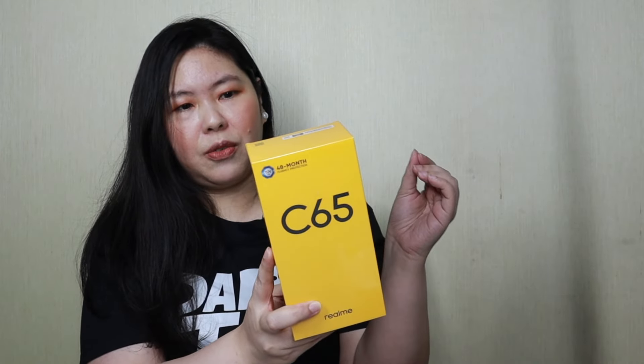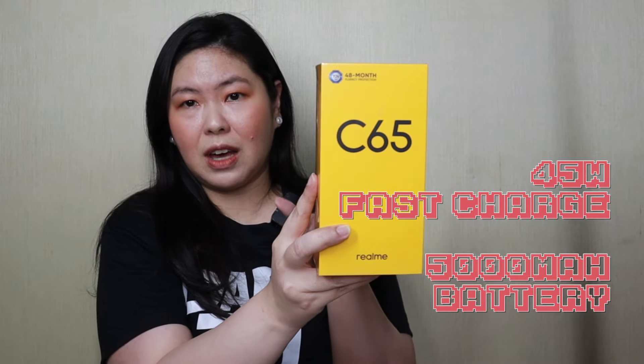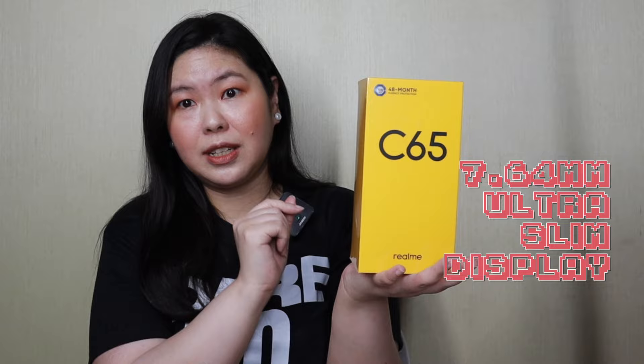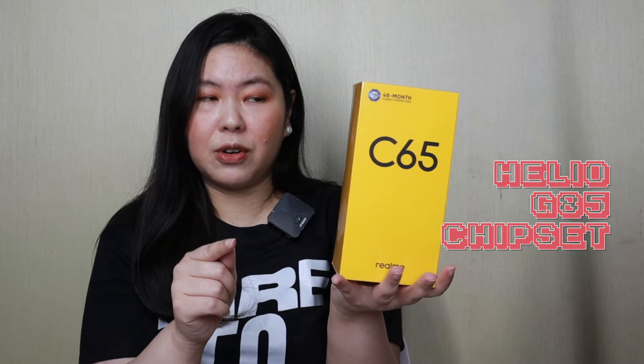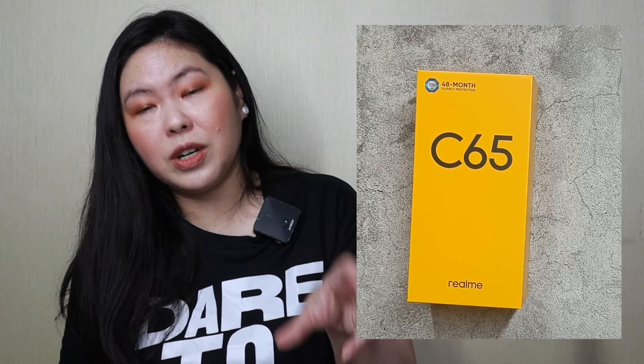Quick rundown of some of its key features. This is capable of 45 watts fast charge with a 5000 mAh battery. It has a 6.67 inch eye comfort display and an ultra slim design, only 7.64 millimeters. And it comes with a powerful Helio G85 chipset. The RAM is 8 GB but the ROM is 256 GB. So if you're a student or a young professional who needs an entry-level phone, I think this would be a great option. Because 256 GB is already a lot of apps and a lot of games for casual gamers.